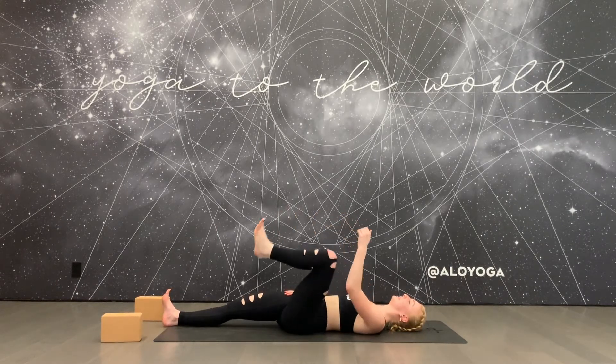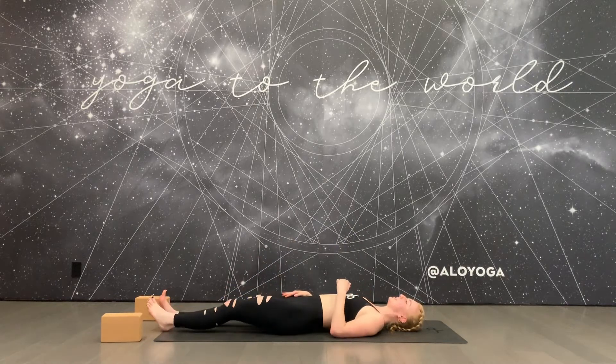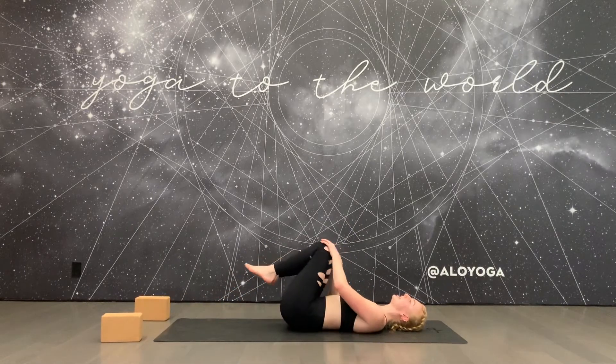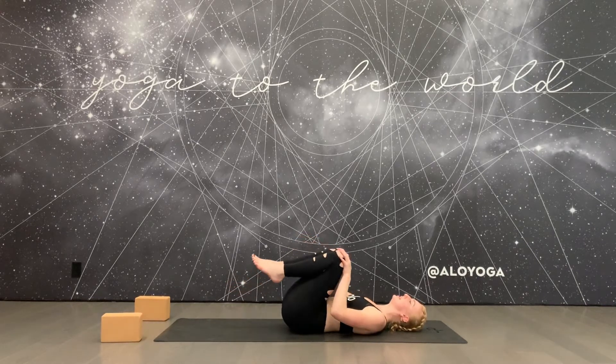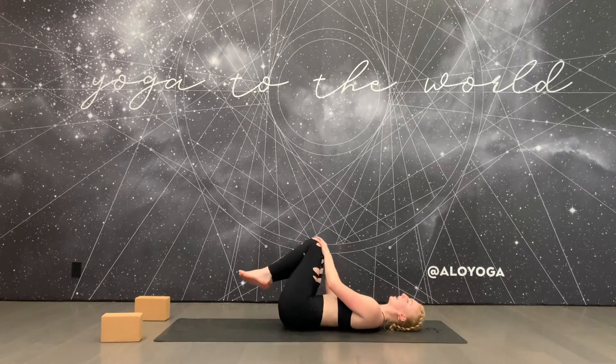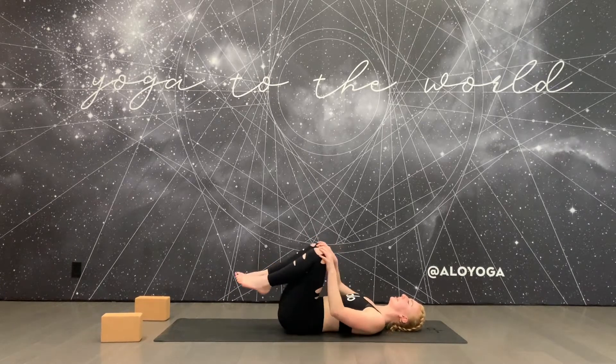Exhale, release your left foot, extend your legs long, and hug both knees into your chest. Start to walk the knees in a circle, massaging your low back and releasing the hips.